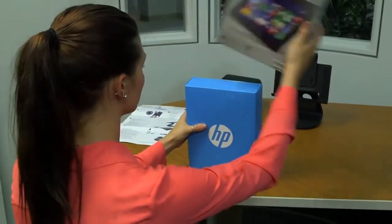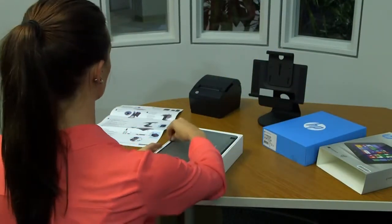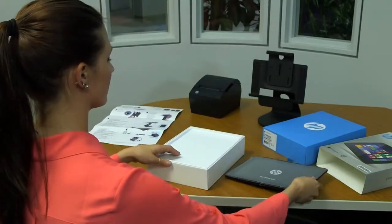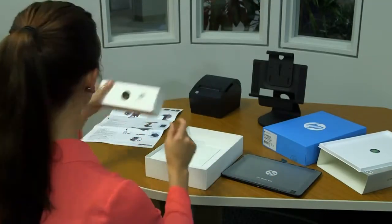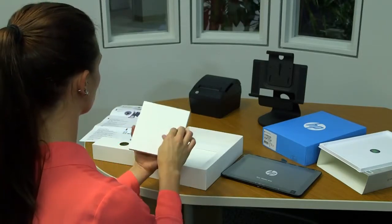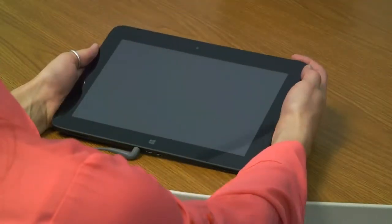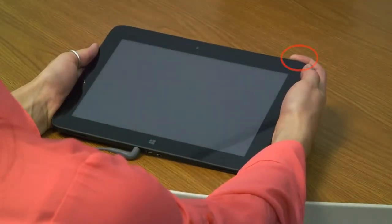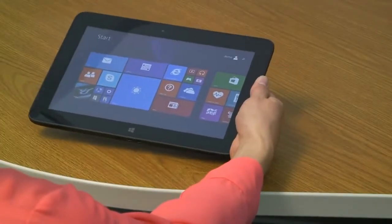You will begin your HP TX1 point-of-sale solution assembly by setting up the tablet. First, remove the tablet, power cable and the quick start guide located in the HP Pro tablet's box. You will need to charge the tablet, and then power it on by holding the power button for up to five seconds until the HP logo is displayed. Then, follow the on-screen instructions to select a language, a wireless network and a Microsoft account. Once complete, remove the power cable from the tablet and set both aside.